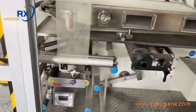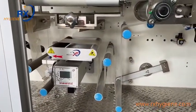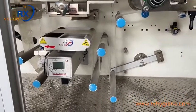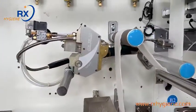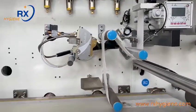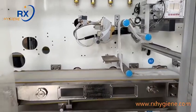Each raw material has a web guider. This web guider is a Chinese brand — we can also use the American BST brand or Faith brand. This is the glue gun. For the glue machine brand, we can also use the American Nordson brand, depending on customer requirements.